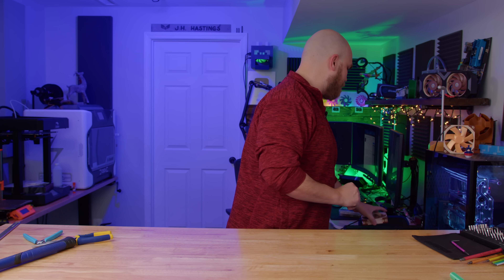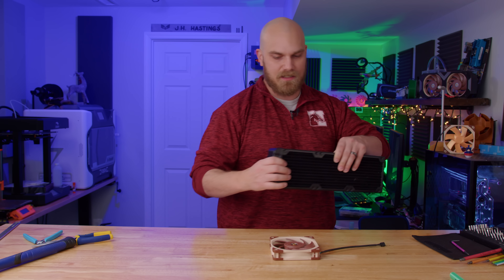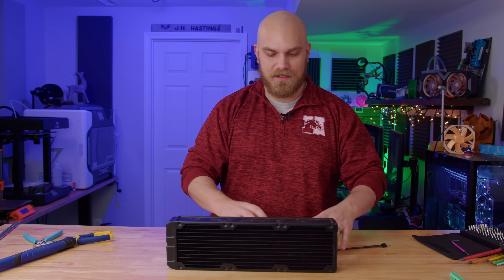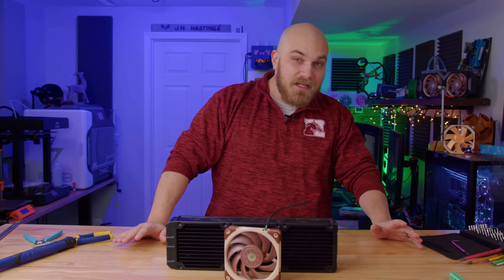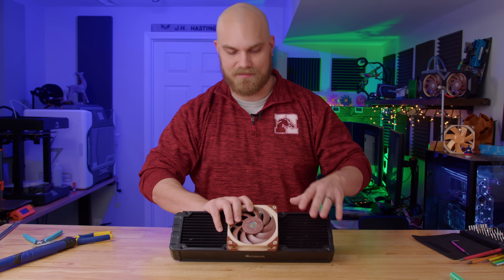But there's a problem. Because you want to build this once-in-a-lifetime PC, you want to go all in. You want a custom water cooler, and you got this 360 millimeter radiator. You're all ready to go, and then you realize you only got one fan and you don't have any more money to buy any more fans. What are you going to do? Well, a normal person would probably just take the one fan, put it on the radiator, and just call it a day. But not us.